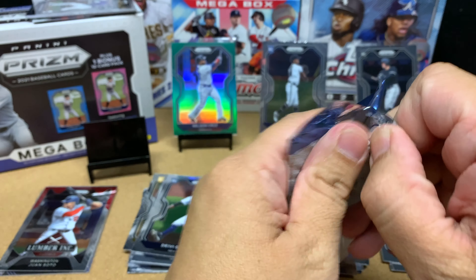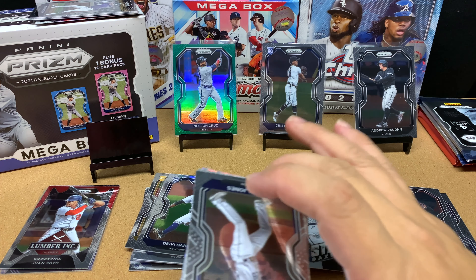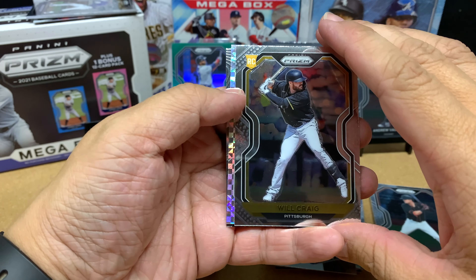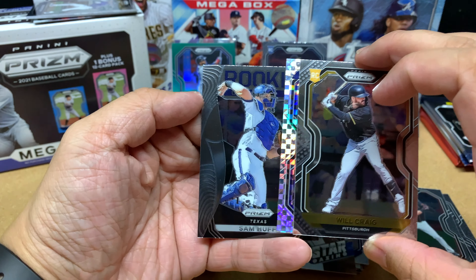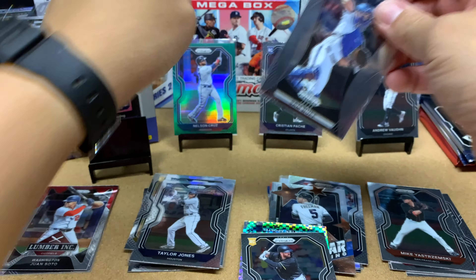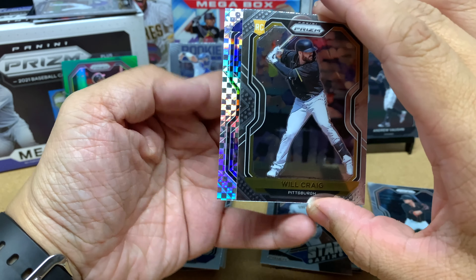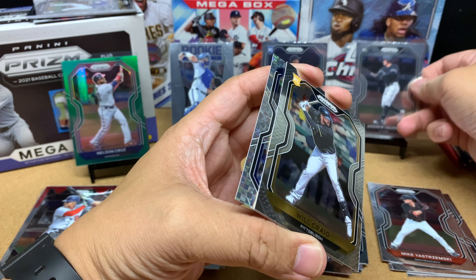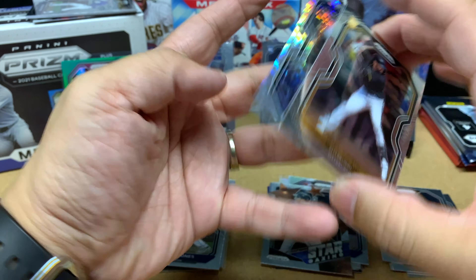I'm like halfway done. It's not too bad — I have seen worse, but I am liking my rookies so far. I like the Pache and the Andrew Vaughn. We have Taylor Jones followed by Will Craig. Then I've got a Sam Huff rookie card — hopefully Sam gets some more playing time this upcoming year. These cards look like a weird checkerboard pattern. In Topps, these are called X-Fractor Parallels, but for Panini I don't know what they're called.